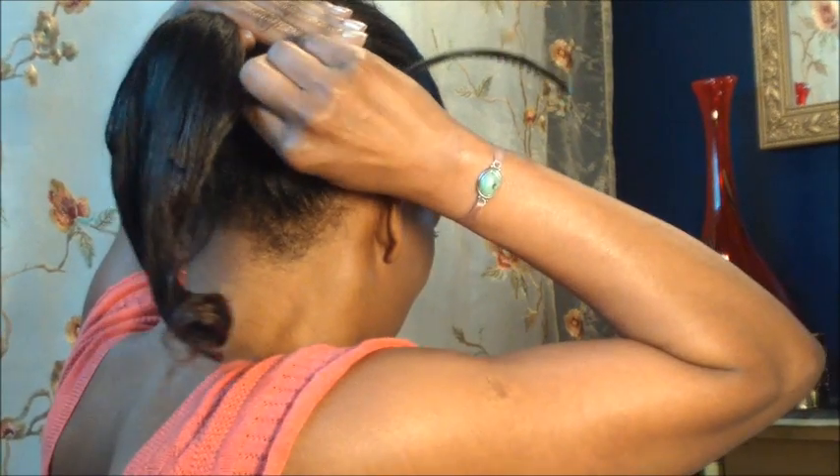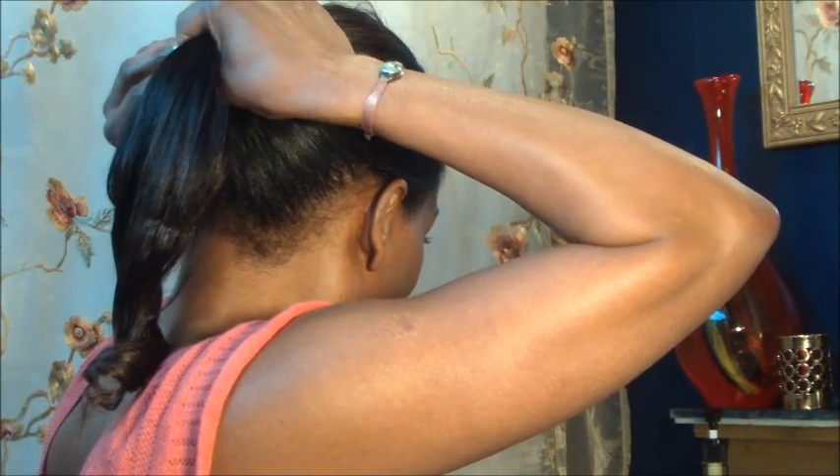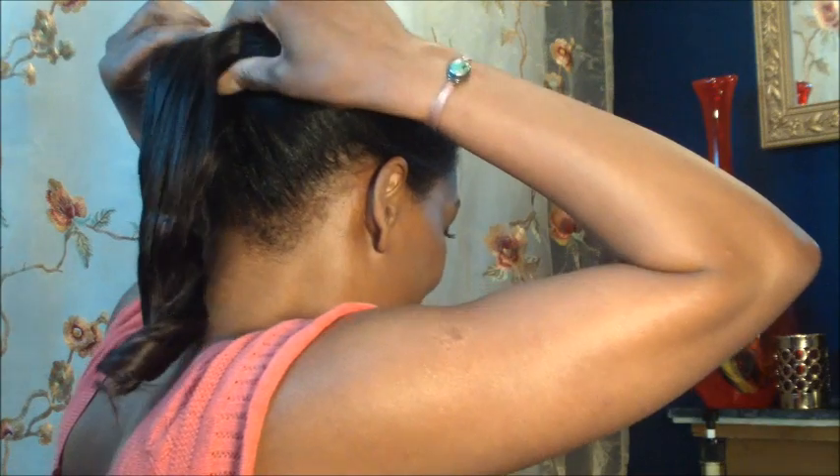You'll need your banana clip now. Go ahead and remove the ponytail holder, clip horizontally under and then over top, and secure that. You can raise the crown a little bit for some height, then remove your bang roller — and there you have it: the perfect pony.